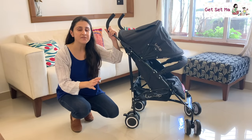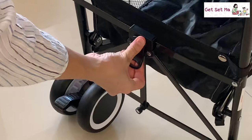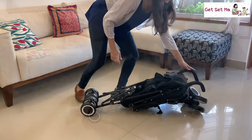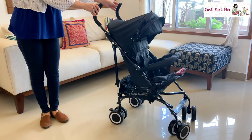This buggy has a very sleek and compact design as you can see and it folds up very easily hardly taking any space at all. You just have to lift this clasp slightly and fold it down, and whenever you want to open it up, all you have to do is lift it and press down here and the buggy is ready to use.